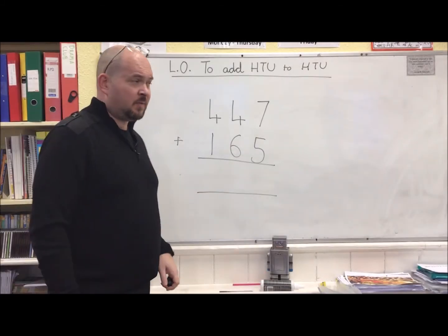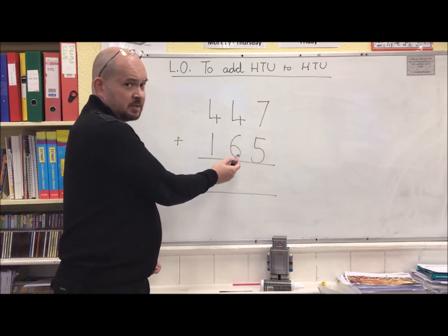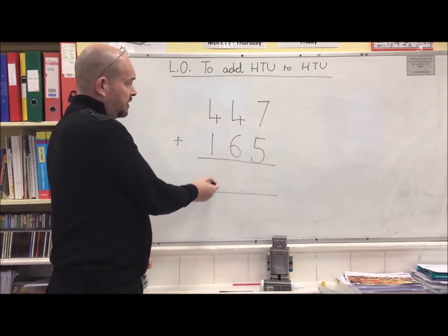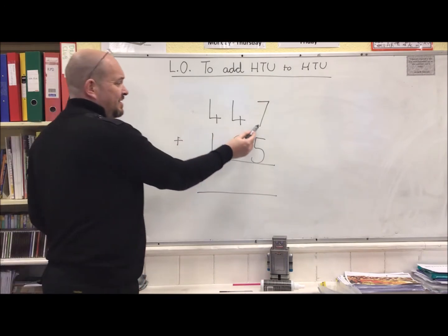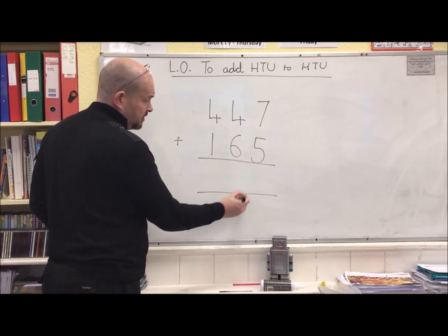In this last example, we're going to do the same thing. We're going to have the ones lined up with the ones, tens lined up with the tens, hundreds lined up with the hundreds. So 7 add 5 makes 12. I'm going to carry my 10 across to the middle column.